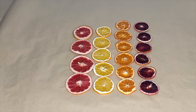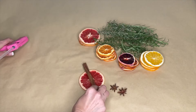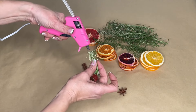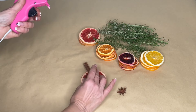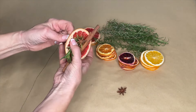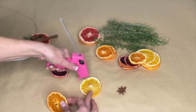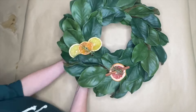Take oranges that were dried in a dehydrator and use a hot glue gun to glue a cinnamon stick to the middle of the dried grapefruit slice. Add a piece of rosemary and a little bit of star anise. Then take a wire and put it through the rind of the citrus. You can make different assortments to attach to the wreath.